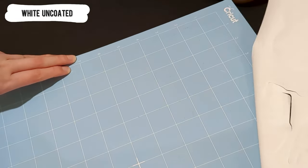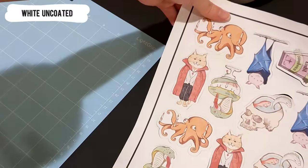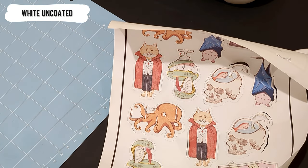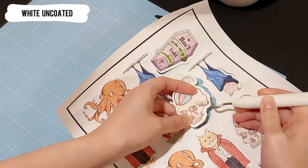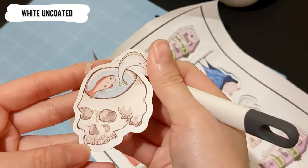I'm not supposed to pull the paper like this. As a new user of Cricut, I believe you guys will do the same thing as what I just did. At this moment, as the first sticker print, everything looks good to me except the color.